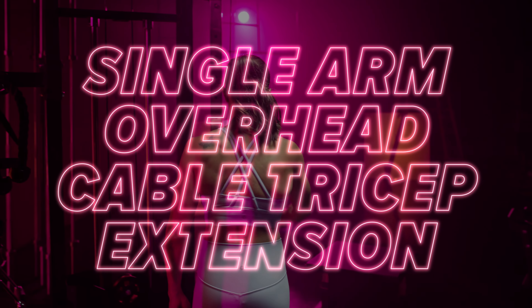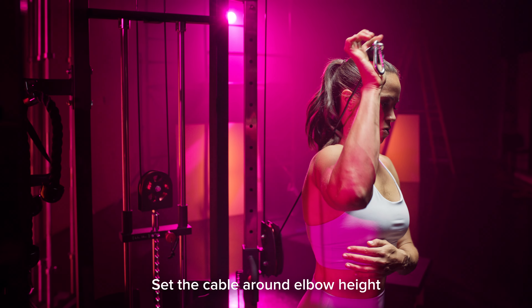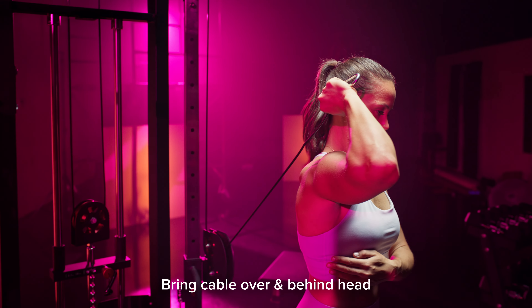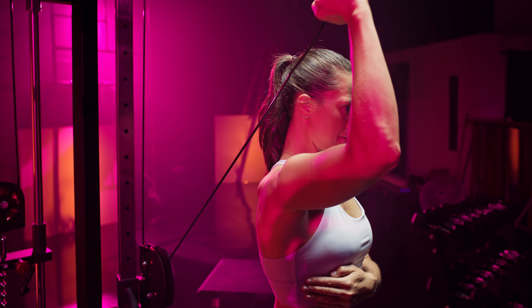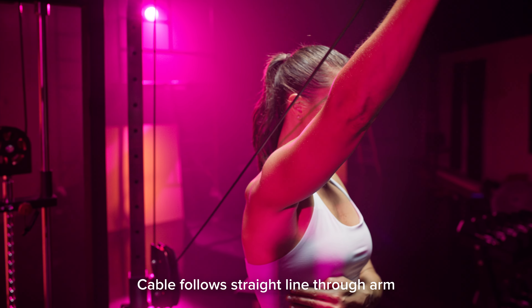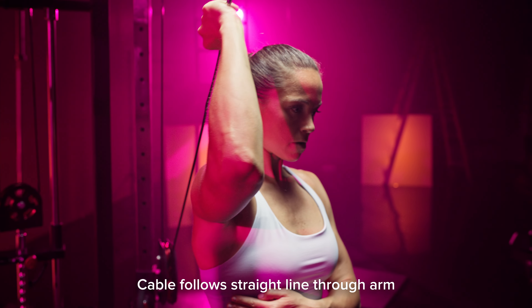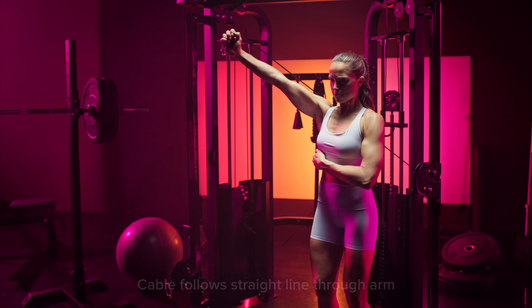Single arm overhead cable tricep extension: start by setting the cable around elbow height or just above. Grab the cable in one hand and bring it over and behind your head. Try to ensure that the cable is following a straight line through your arm as you extend up — you can think of the cable as being an extension of your arm, so it should run straight through your elbow and wrist joints.